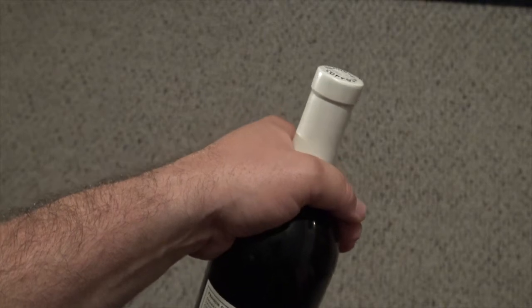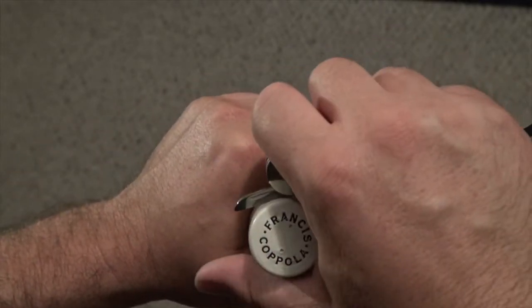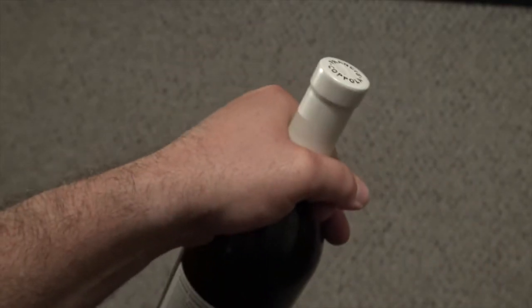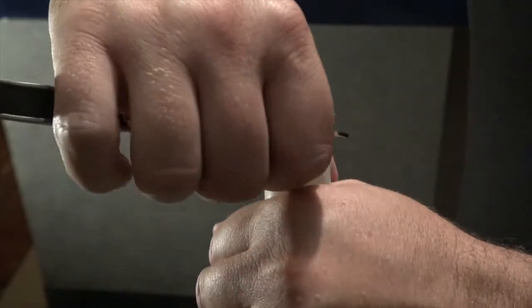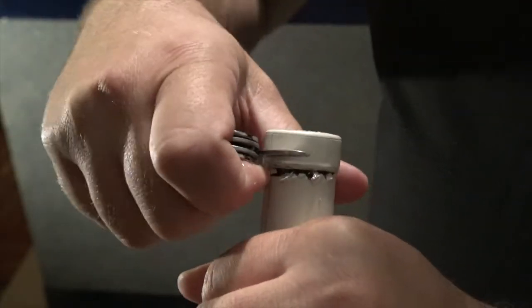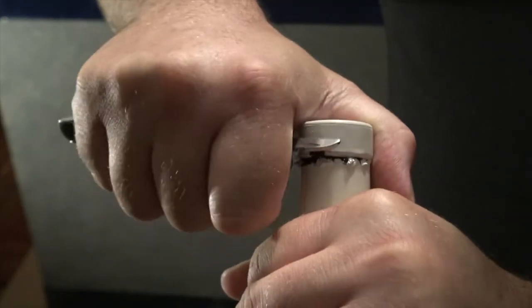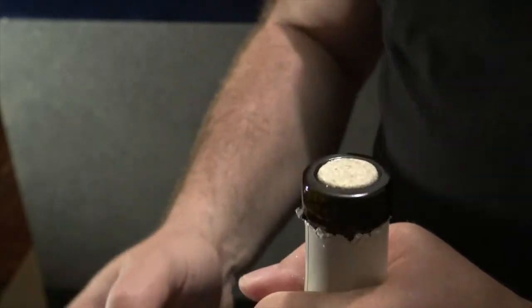Today we're not going to make it that complicated because we're not in competitions here — we're just going to open it up. You're going to be cutting from the side. Take your knife, put it right underneath here, and push so that it cuts. Knives vary in sharpness. You're going to cut from the back all the way around that second edge. Make sure you've got it all the way, then pull up and hopefully it comes off in one fell swoop.